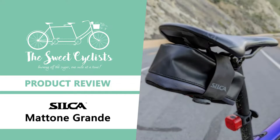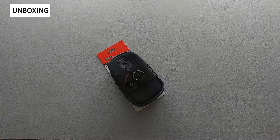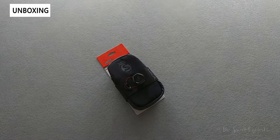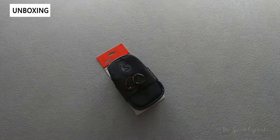Thanks for tuning in today. We're going to be reviewing the Silca Matone Grande bike saddlebag. While most bike photos on Instagram or other social media websites rarely have them installed, saddlebags are an essential accessory for every cyclist. It's a great way to carry extra gear, tubes, repair kits, and food on rides in a very convenient way.